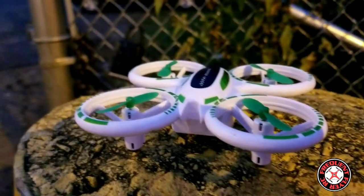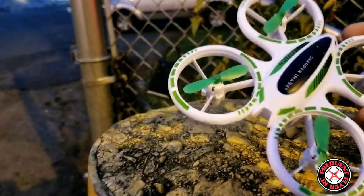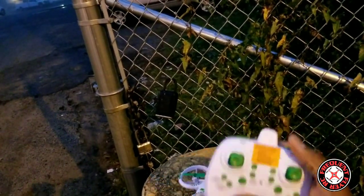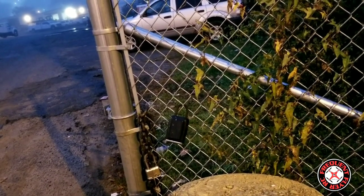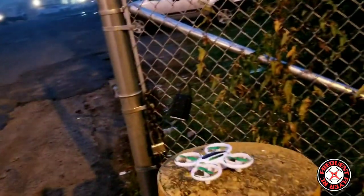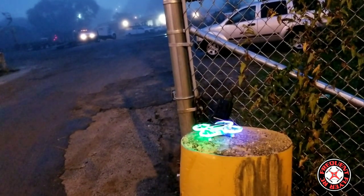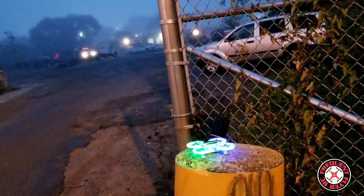I'm bringing it out here to see if this thing flies right. The Sharper Image Glow Stunt Drone from Walmart has really nice controls and everything is labeled. The battery is non-removable, so I'm going to calibrate it again — both sticks to the lower inside corners, then both sticks to the outside corners — and bring it up in the air.